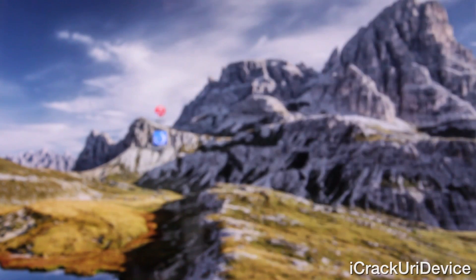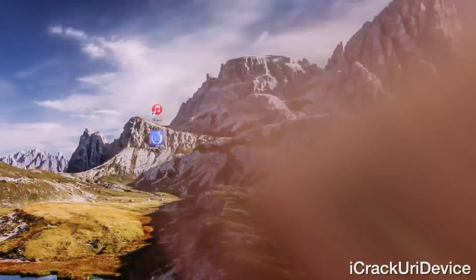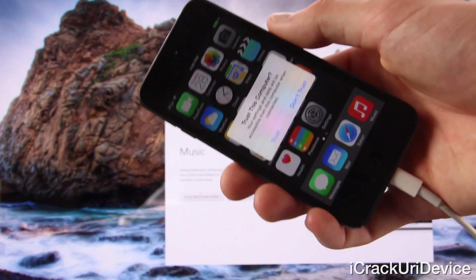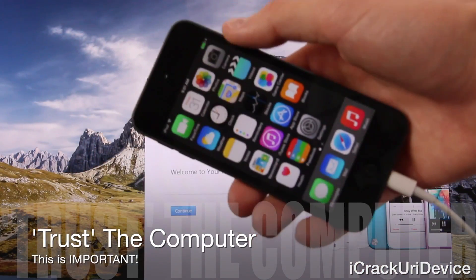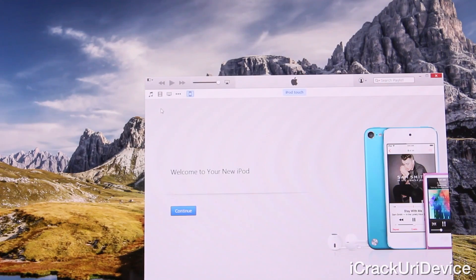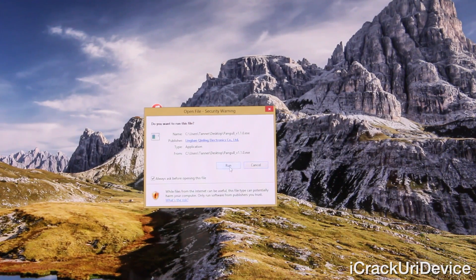With that out of the way, we can go ahead and get started. First, plug your device into your computer via standard USB cable. Then open up iTunes and ensure that your computer can connect to your device successfully. If you receive a trust prompt on your iPod touch, tap it and trust the computer on your device, as well as on your computer by clicking continue. Once you've confirmed that iTunes recognizes your device successfully, you can continue — in theory, Pangu should recognize it. So close out of iTunes and open up the new Pangu jailbreak 1.1 utility. If you get a prompt to run it, just click run.